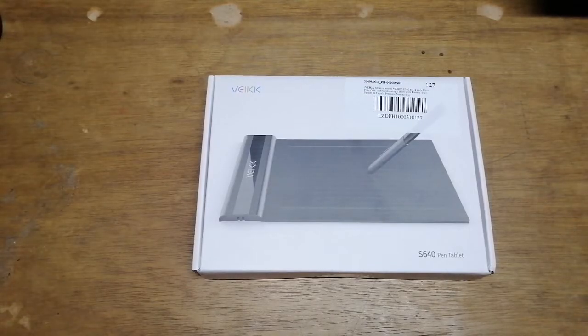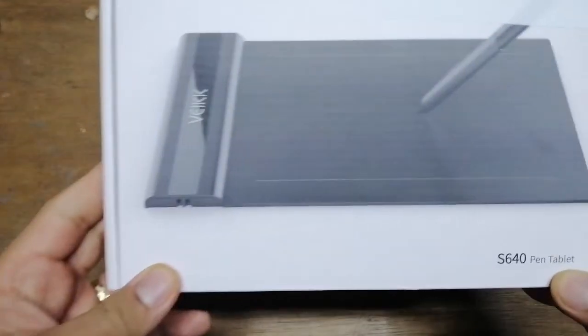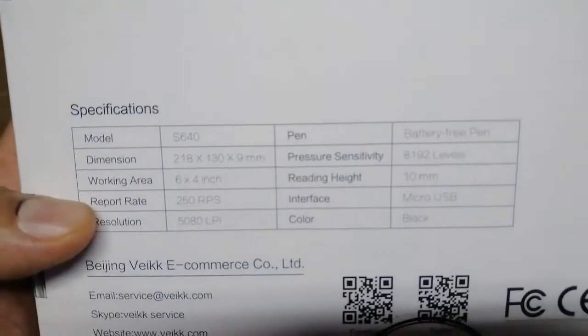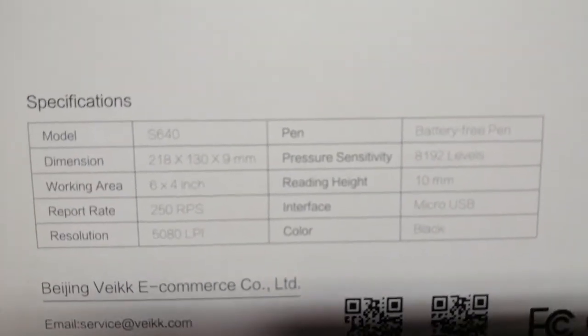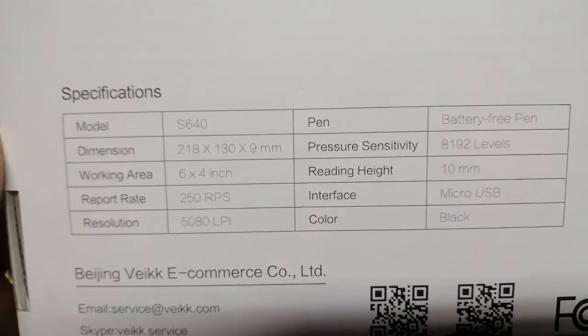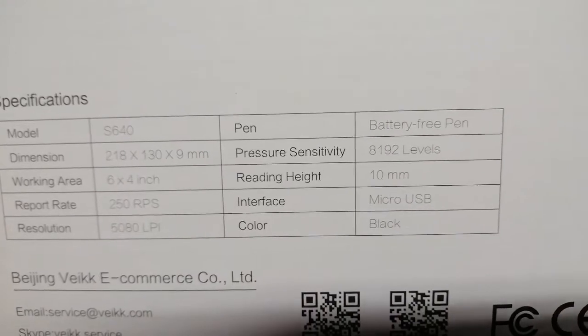Hello everyone and thank you for tuning in to this channel. Today we're going to review the VEIC pen tablet. Let's take a quick look at the specifications: the model is 640, the dimension is 218 by 130 by 9 mm, and the working area is 6 by 4 inches — it's a small area, but let's see how it works.